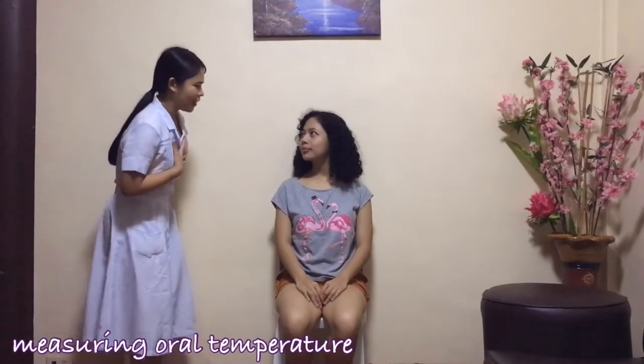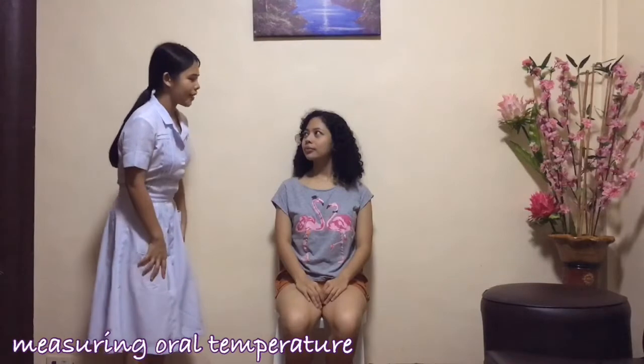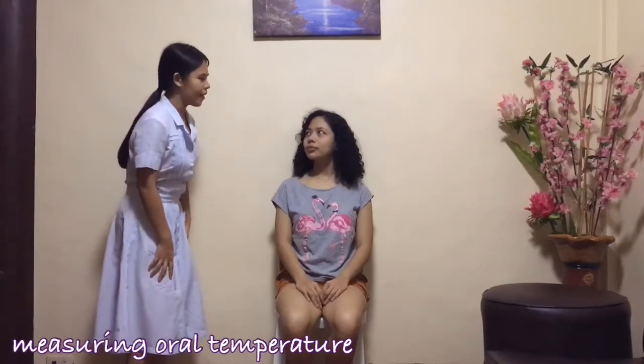Hello, my name is Hanna Iigando and I am your nurse for today. For verification purposes, could you please state your full name and date of birth?